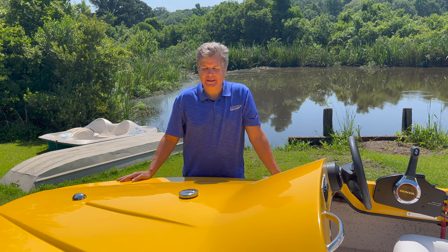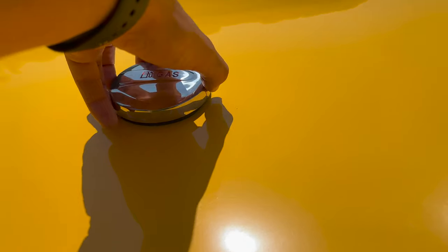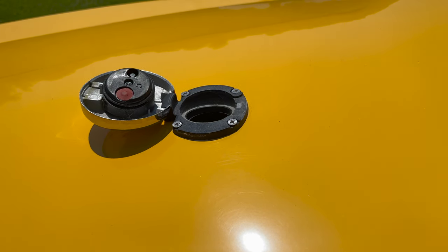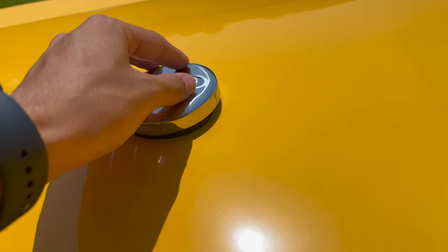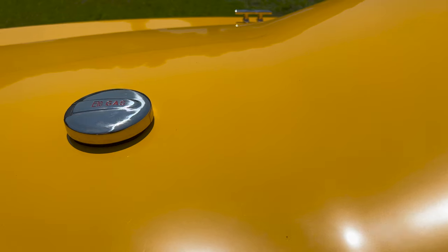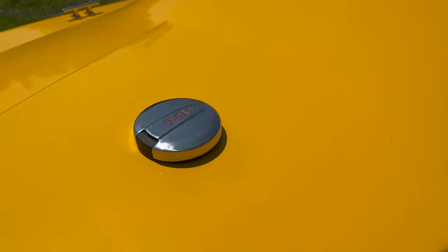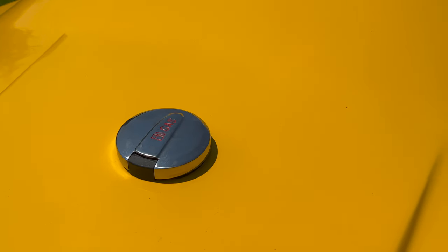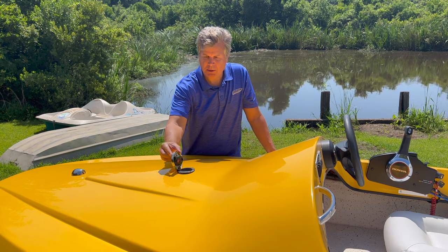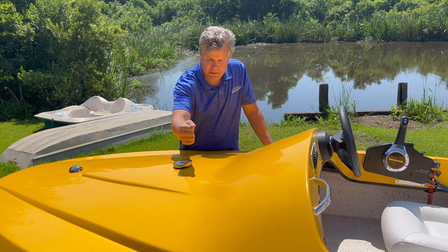Now we're going to take a look at the gas cap. The way this gas cap works, there's a little lever on here that you push and it opens up, pushes over, and snaps closed. It's got an air vent in it so that it allows gases to escape. It is compliant with all the latest specs and regulations that the Coast Guard has put out. Just don't try to force this open — if you do, you'd be liable to break it. But if you know where the clip is, it works great.